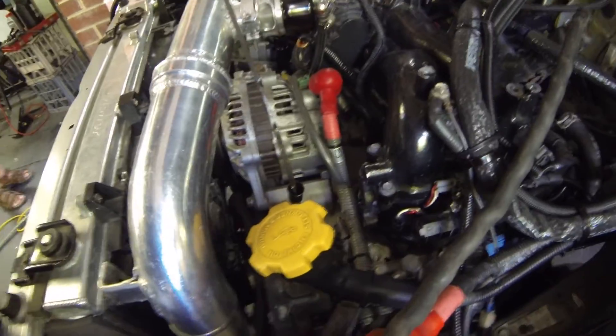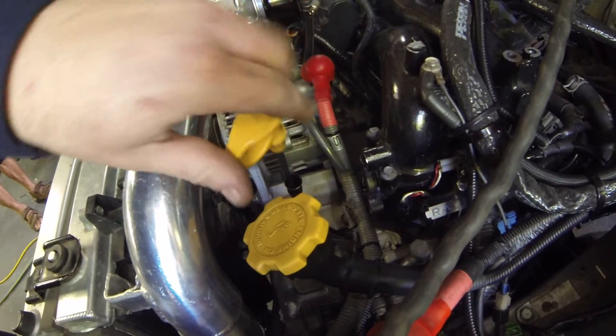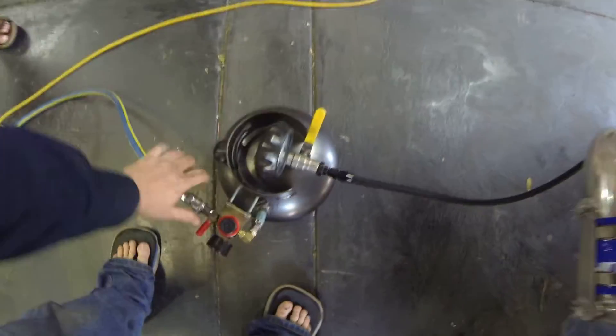There we are — there's oil. It's just below the full mark, probably 200-300ml off full at this stage, should be enough to start on. Let's do this. Lock this off, don't need air anymore. That's off.